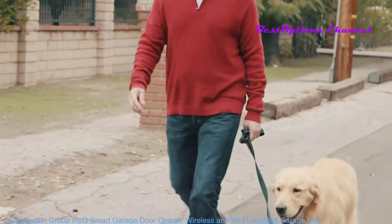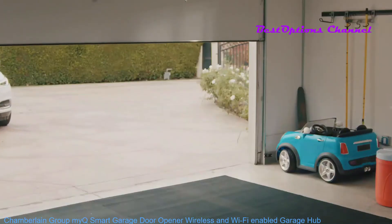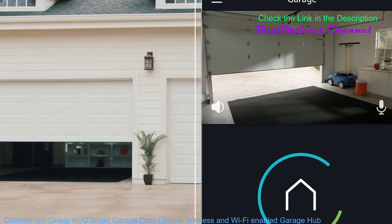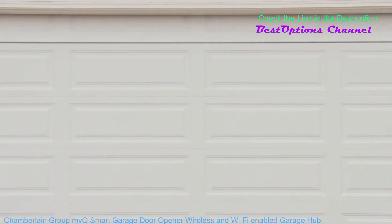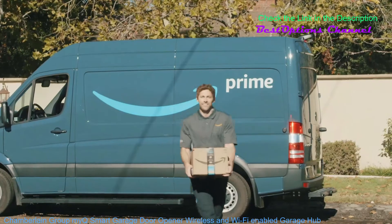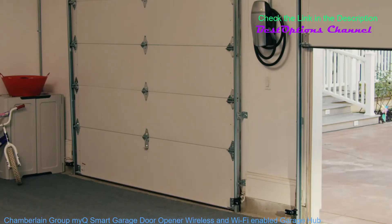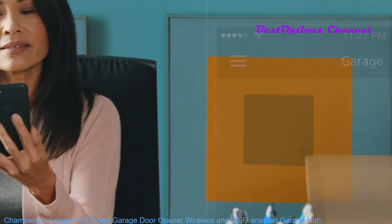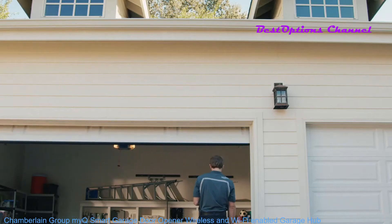Life moves fast, so no matter where you are, Amazon Key has got you covered. With all-new in-garage delivery, monitoring, and remote access via the Amazon Key app, you can rest easy knowing that both your packages and your home are safe and secure. Prime members with MyQ-compatible garage door openers can opt into getting Amazon packages delivered right inside their garage. Amazon will authorize the delivery and securely open your garage door. You'll get a notification once your package is delivered and your garage is closed.